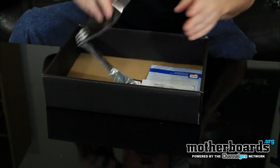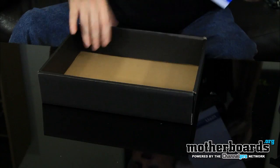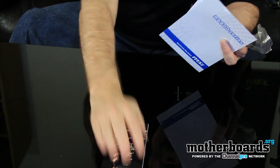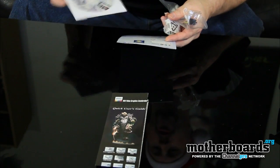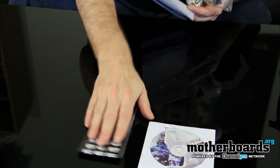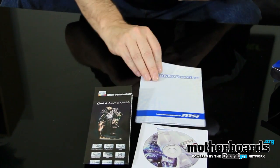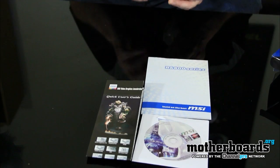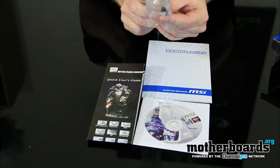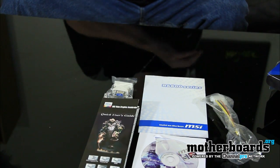This is a complete package with everything included. We've got the quick user's guide — helpful if you've never installed a video card before — the driver's CD, an R6800 explanation guide that goes into more detail about the card, the dual Molex to single six-pin power connector adapter, and a DVI to VGA connector.